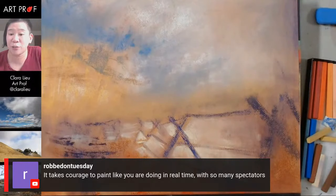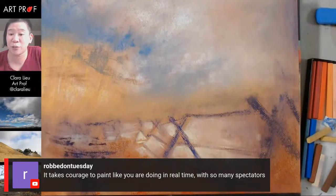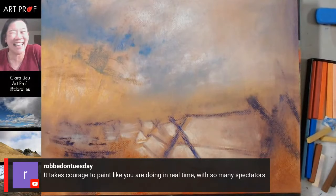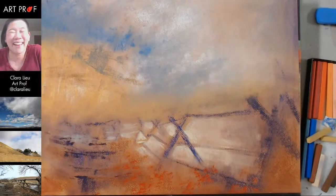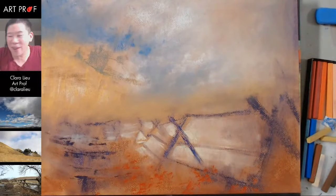Rob on Tuesday says: 'It takes courage to paint like you are doing in real time with so many spectators.' Or you just get to a point where you're older and you're like, I don't care what anybody thinks about me. Guys, after all the war wounds I have from teaching in academia for over a decade — I really do not care. My stuff is just out there and whatever — what have I got to lose?